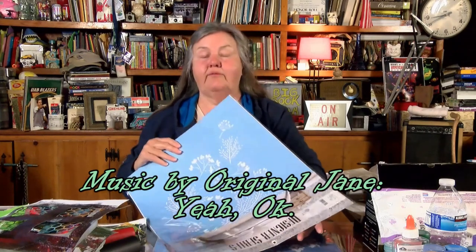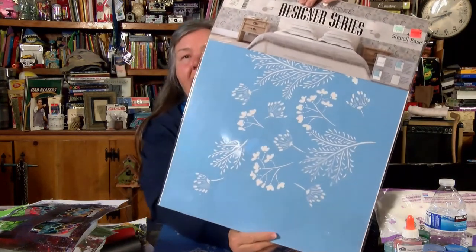Here's another one - that's a pretty pattern, kind of like a firework burst. Then this one was $1.12, and it's more the size of my plate. And then this one is like a large wall stencil. It was $12.99 originally, and it was reduced to $3.24, so I just went ahead and got it.